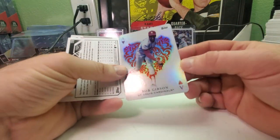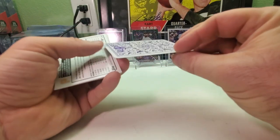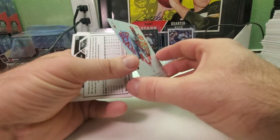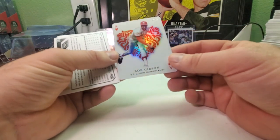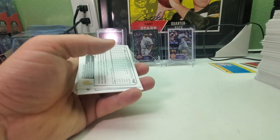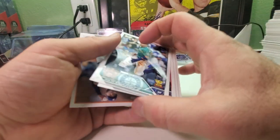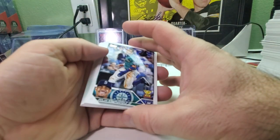The All Aces insert — that's a good card, a nice looking shiny card. Bob Gibson, the Ace of Hearts, not the Ace of Spades. This is a nice looking card — I like it. That's a cool insert and the card stock feels thicker too. It looks just like a playing card with rounded edges and everything.